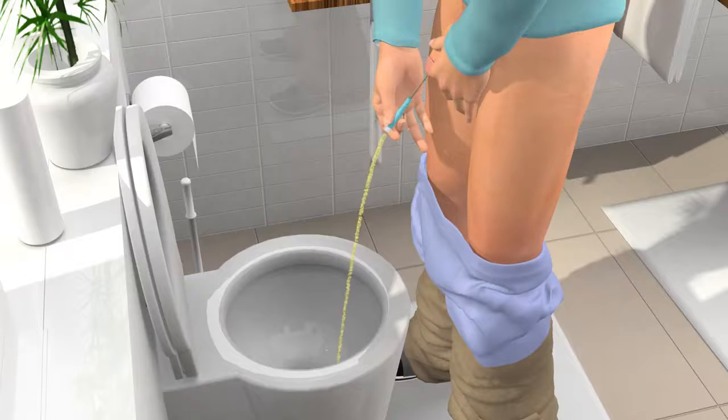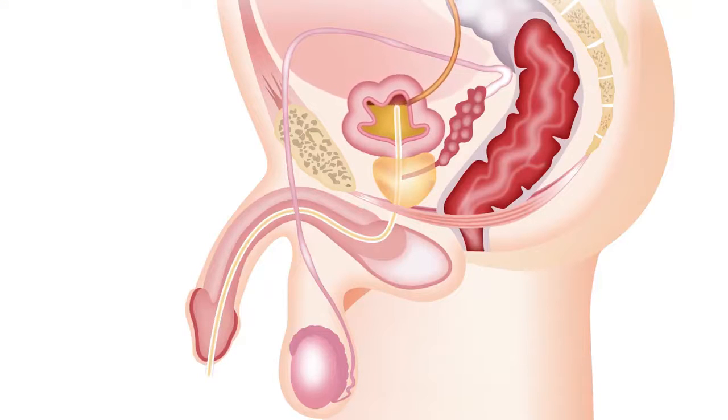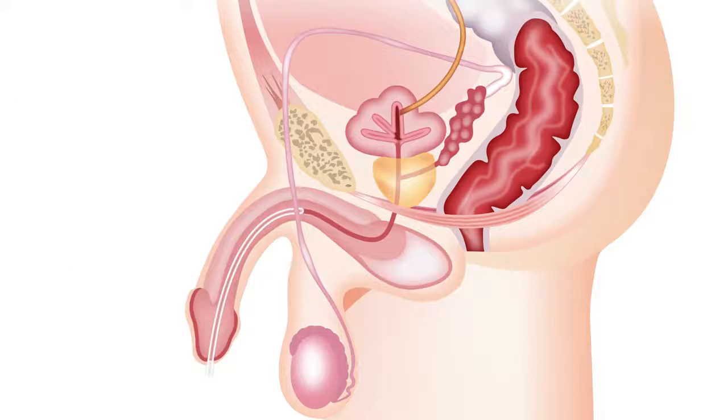When the flow stops, move a little and straighten yourself up to make sure that the bladder is completely empty. Withdraw the catheter slowly to ensure that you drain any remaining urine at the base of your bladder. Once any additional flow of urine has finished, slowly withdraw the remainder of the catheter.